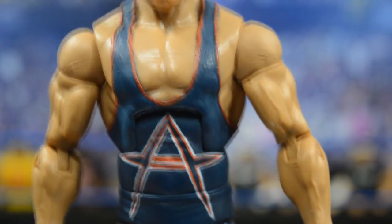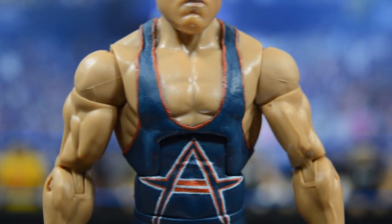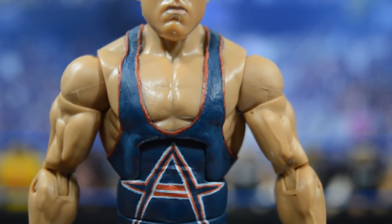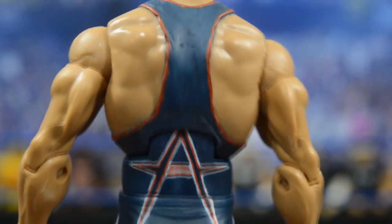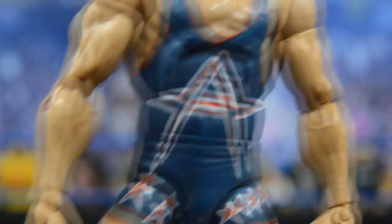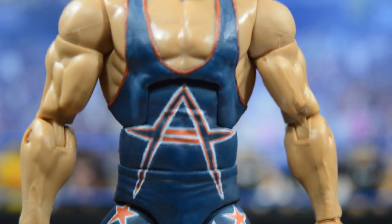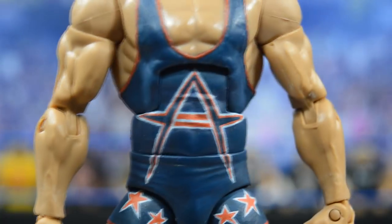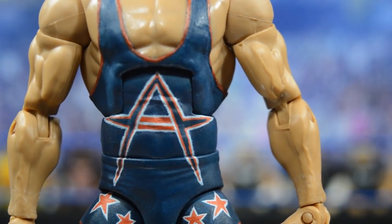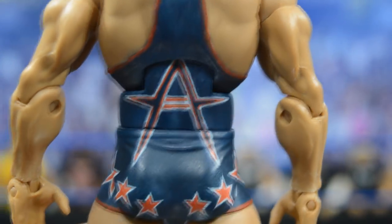Going down to the torso, we have a singlet that is fully hand-sculpted and hand-painted by BEW. The base is a Four Horsemen four-pack Ric Flair torso and shoulders. BEW did a fantastic, very clean job sculpting that singlet on there and hand-painting the logos. We went with this attire because BEW recommended it. He hand-painted the Kurt Angle logo — he's a no-decals guy, the no-decal club founder right there — and the same logo appears on the back as well.